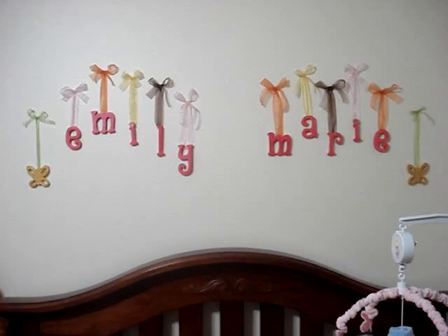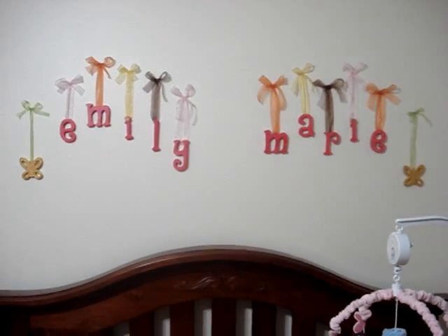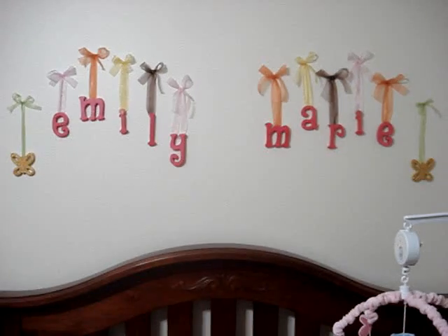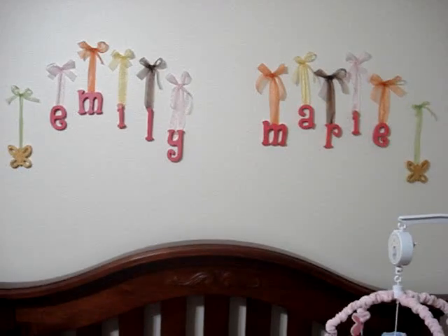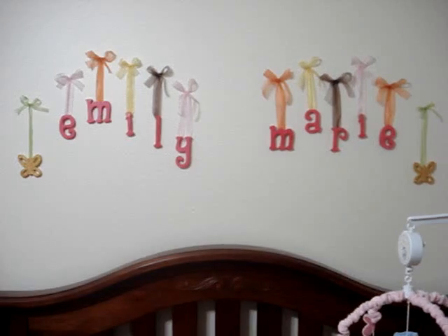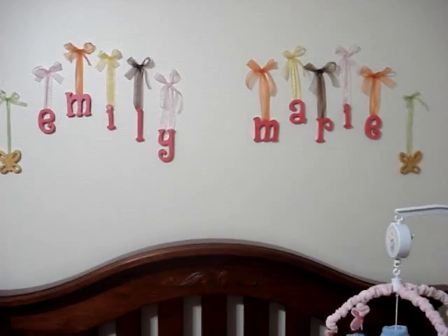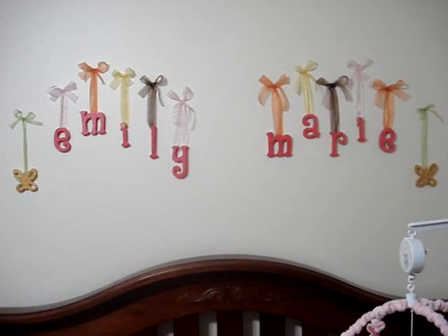Hi everybody and thanks for watching another SM Scrapper video. Today I'm filming from my daughter's nursery and I wanted to show you a couple of things. What you see on the wall I made myself. These are wooden letters from Michaels and butterflies and I colored it and glittered it and varnished it and put the ribbon and hung it. I wanted to share this plus other things I had promised on other videos to share from this room. She's not here right now, she's at her grandma's.